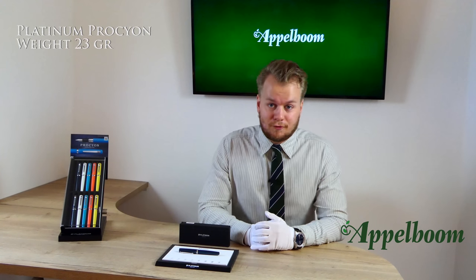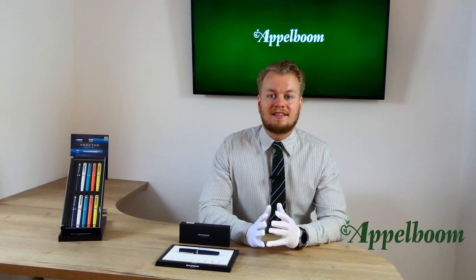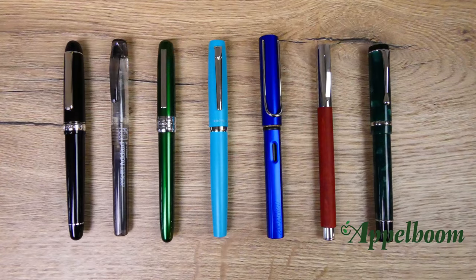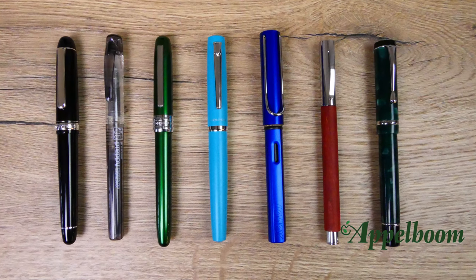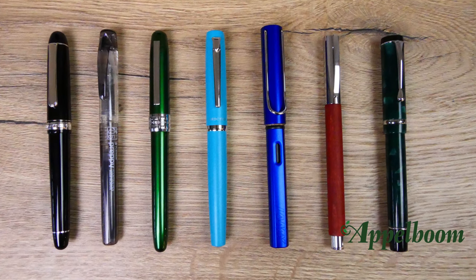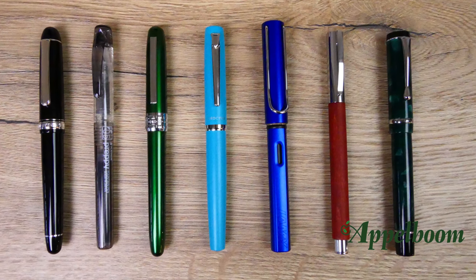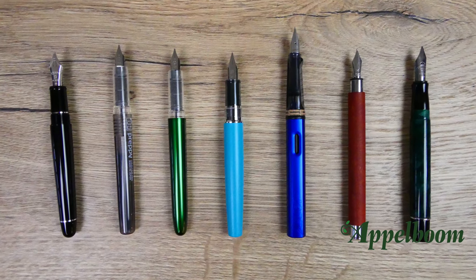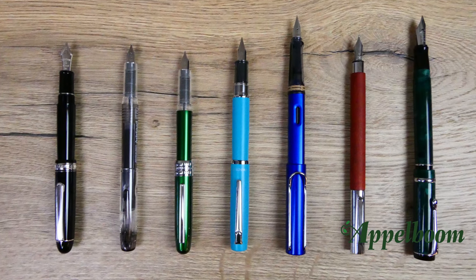The pen weighs 23 grams overall, which is about the same as the Lamy All-Star or the Platinum Plaisir. The pen can be posted or unposted — in both cases the pen has a perfect balance and is comfortable to write with. Here you see a lineup of some pens of comparable size. From left to right: the Platinum Century, the Platinum Preppy, the Platinum Plaisir, the Platinum Procyon, the Lamy All-Star, the Faber-Castell Ambition, and the Conklin Duragraph. Also uncapped you can clearly see the differences, and here you see the pens posted.